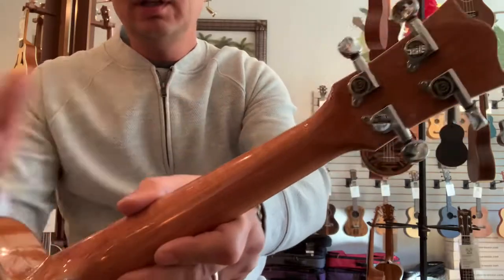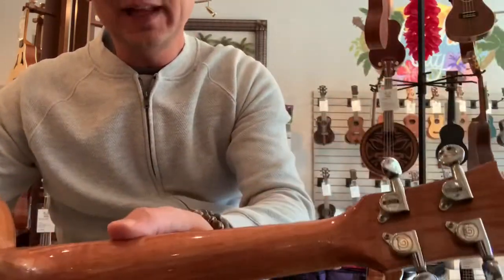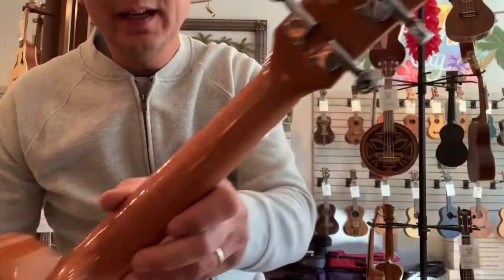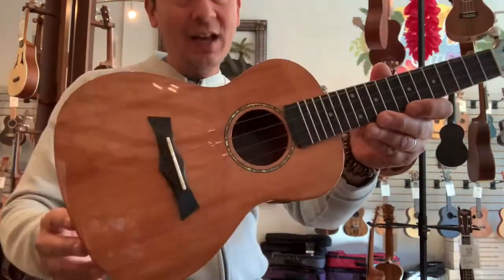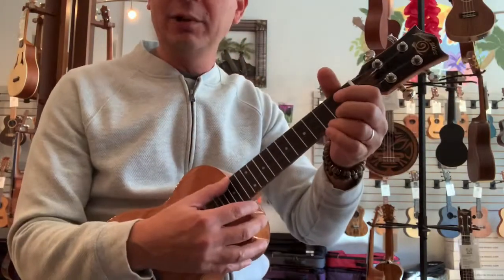It has Snail geared tuners and a mahogany neck — you can see the flame in the neck, which is pretty cool. These are one of my favorites; the Snails play great.